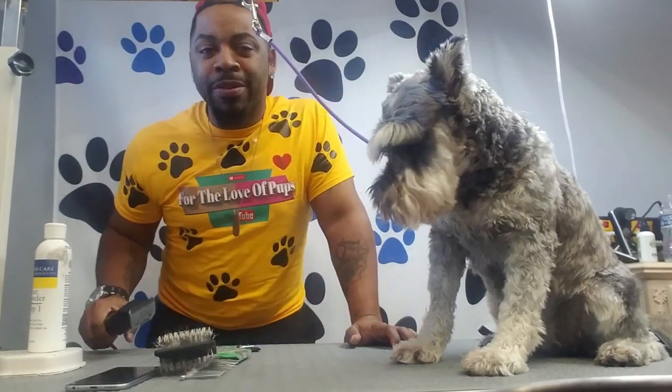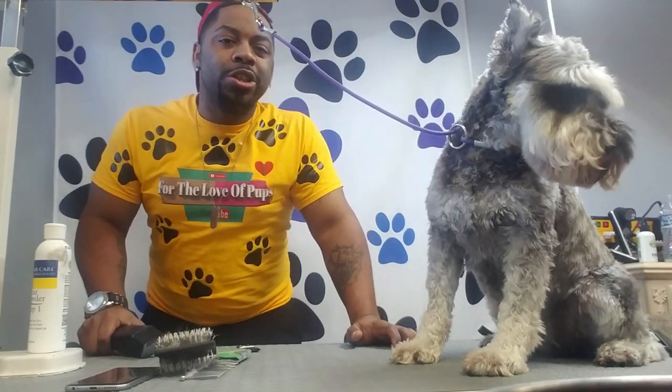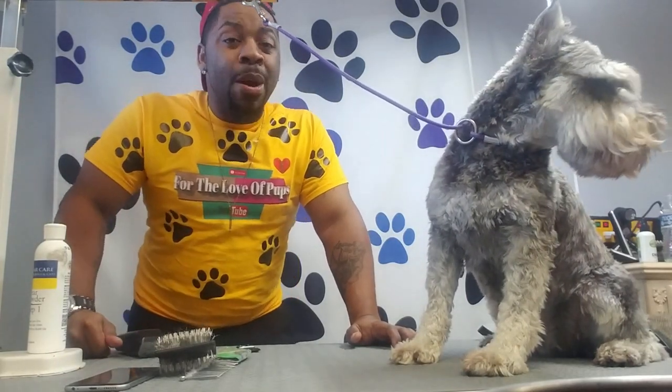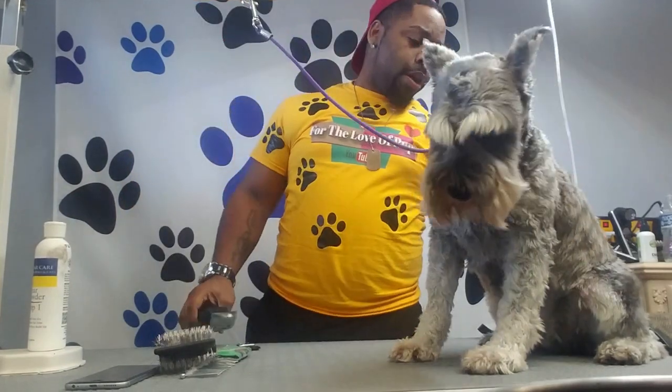Andis makes great clippers. Wahl has great clippers. You'll spend a little over $100, you may get close to $200 depending on the pair and depending on where you buy it from. But these are great clippers and this will save you a lot of time.